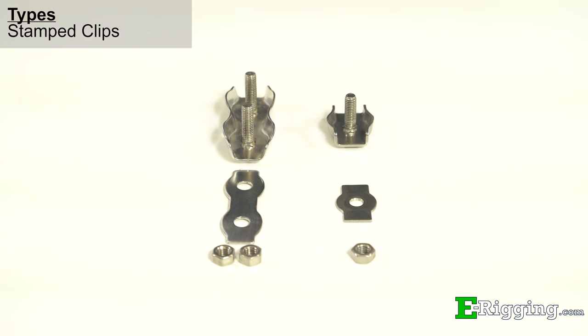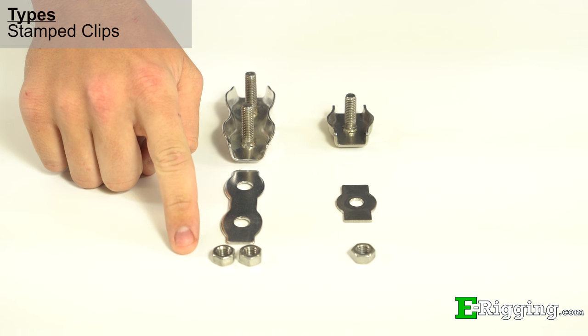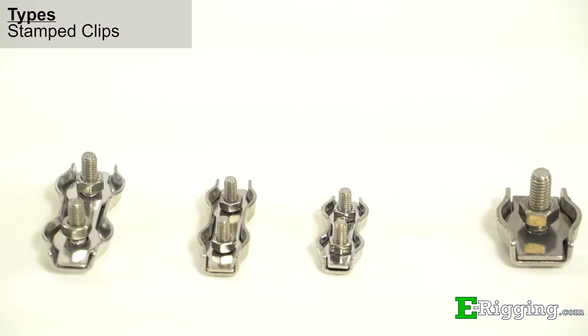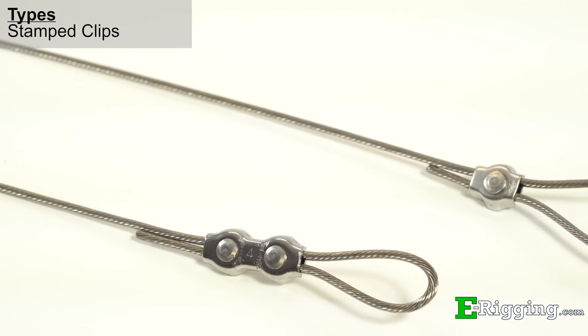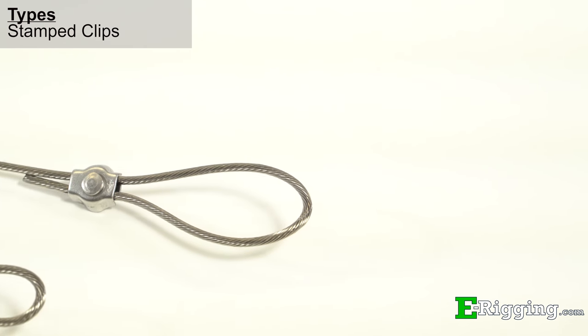Our single and double stamped cable clips are composed of three different components: the saddle, top plate, and bolts. Single and double stamped cable clips are the most cost-effective stainless steel option and are suitable for light duty applications, with the double cable clip holding a little more load than the single. However, some customers prefer these clips solely for their design aesthetic.